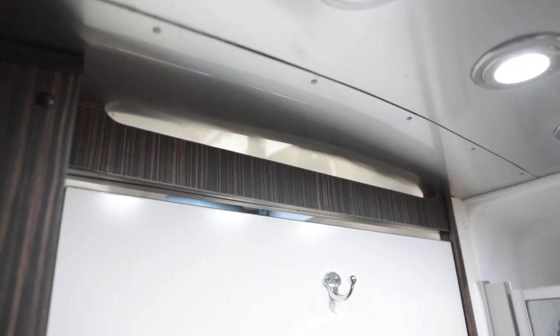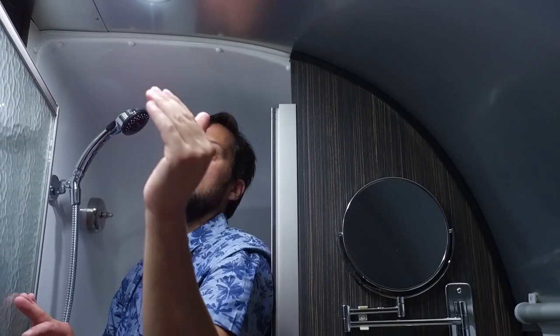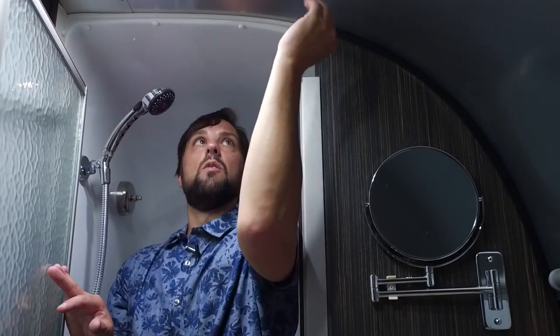The bathroom fan is the fantastic fan out in the galley — there are gaps between the bathroom and the fan. Turn it on and it will exhaust any steam or stale air from the bathroom. Because of the roof curvature, they can't put a fan directly in the bathroom, so it's located in the flat spot of the roof.